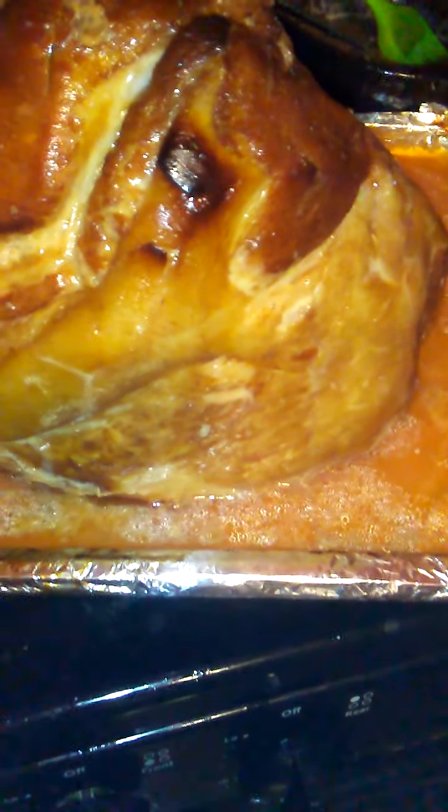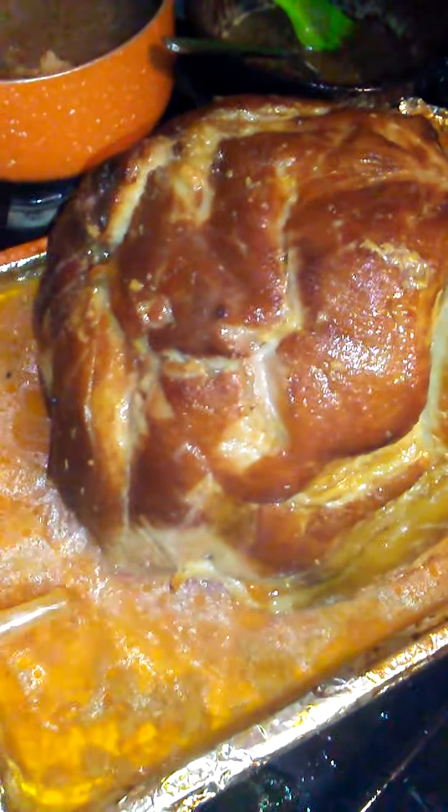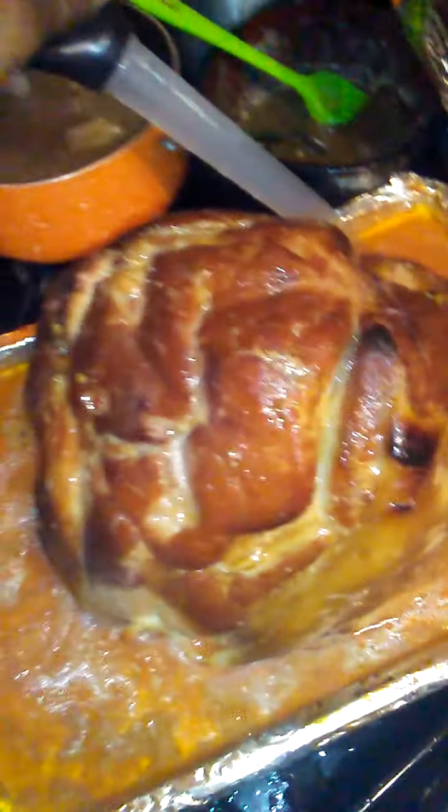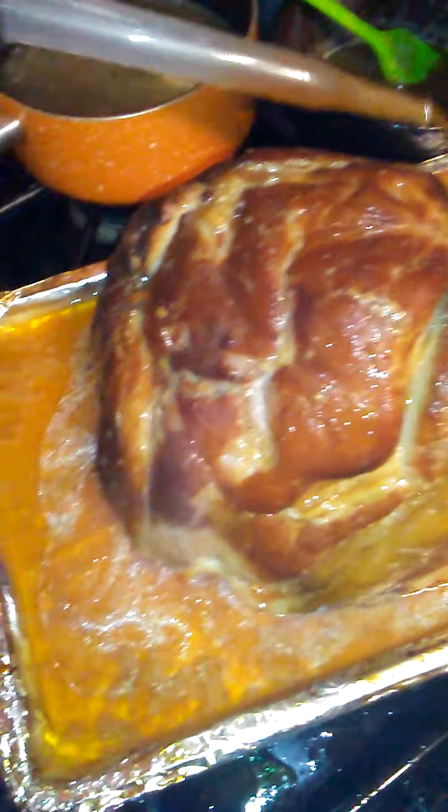Look at that ham — look at that joy. I'm still sifting the juices out, but I just wanted to show off a little bit. See how that ham got a nice color to it.